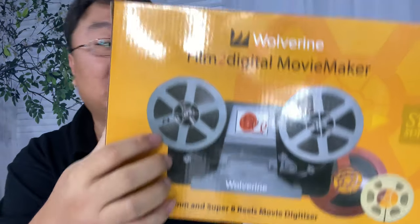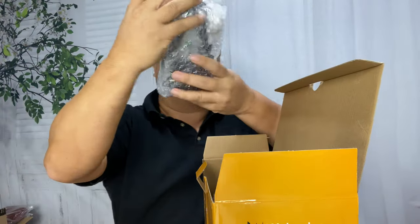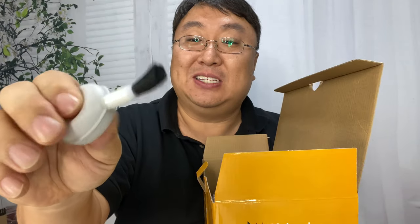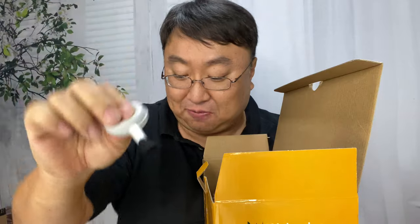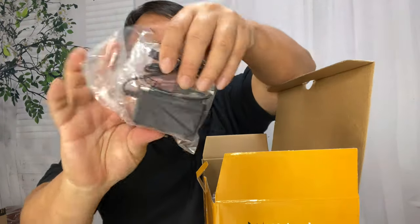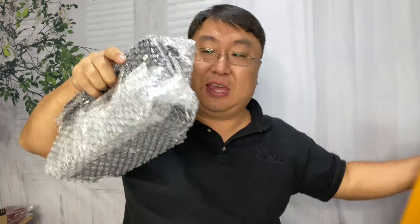I want to quickly unbox this because everything you need to do that conversion is right here. At the top of the box, we have a reel. Then I've got what looks like some cables for outputting. We also get a duster — those are for dusting off stuff when you have actual physical film. Looks like we have a 3.5mm to RCA plug cord, a power cable that looks like a single prong, and a mini USB cable.